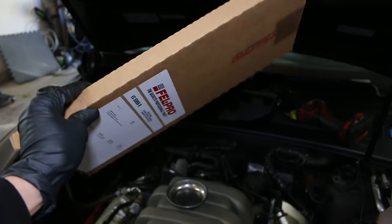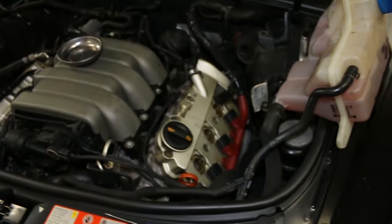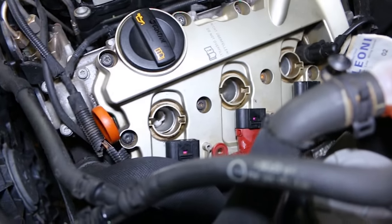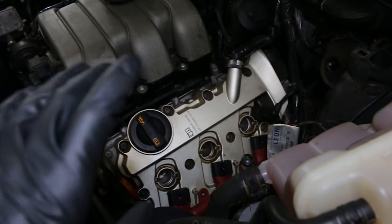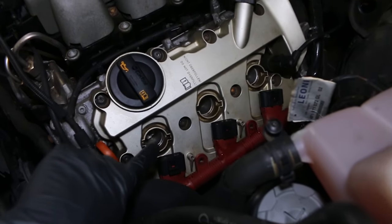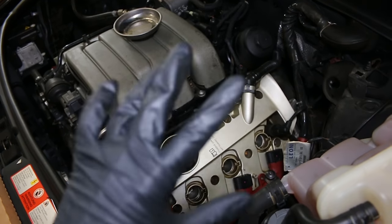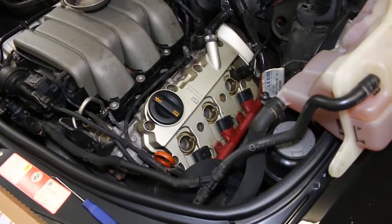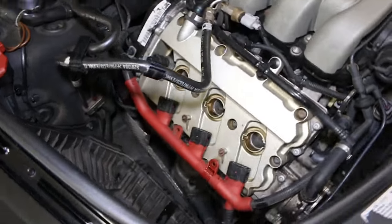I just came back from the local auto parts store. Typically I don't use Felpro, but today it's what they had available. I've been leaving paper towels in there to absorb all the oil as much as possible. It's very possible that even replacing the valve cover gasket, it can be your cam girdle seal in between here. My fingers are crossed that I can just replace this. However, it's an Audi — always expect the unexpected.